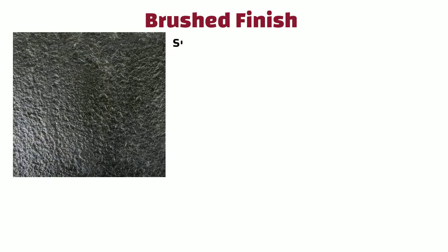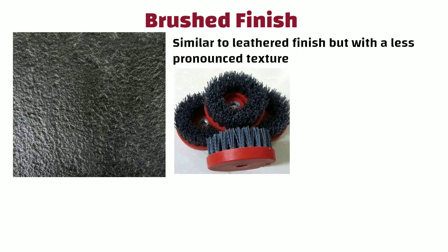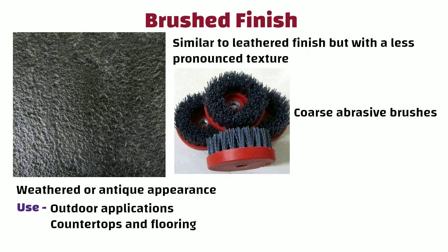Brushed finish is similar to leathered finish but with a less pronounced texture. It is created by brushing the stone with coarse abrasive brushes. It provides a weathered or antique appearance. This finish is suitable for outdoor applications such as countertops and flooring, as it tends to be less slippery than a polished surface.